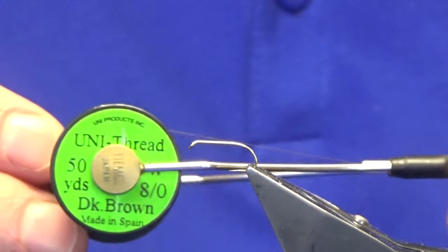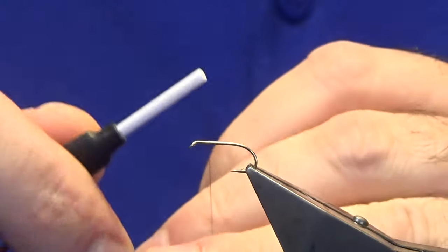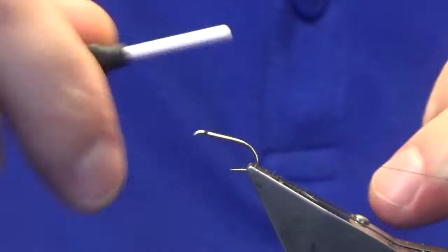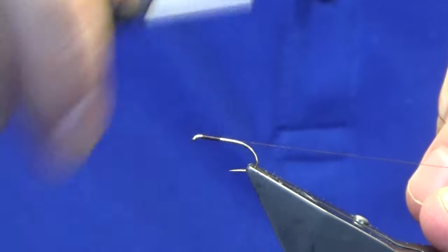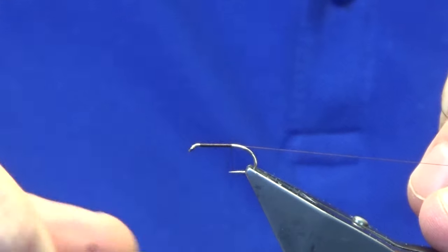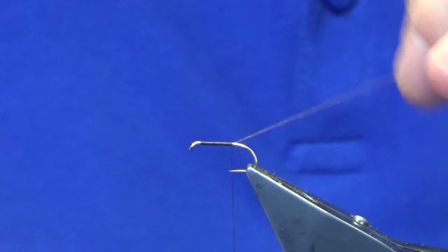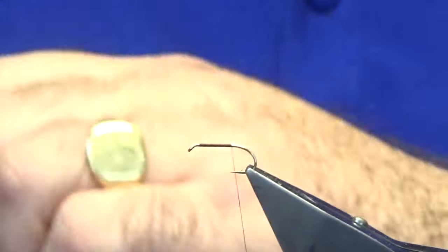The thread I'm going to use to tie the fly is the Uni380 in dark brown. We're just going to come in a couple of mil behind the eye of the hook and get our thread started, just working our thread down until we meet the point of the hook. You've still got the tension on your thread, so just break it off — just pop it off. Thread's well tied in.